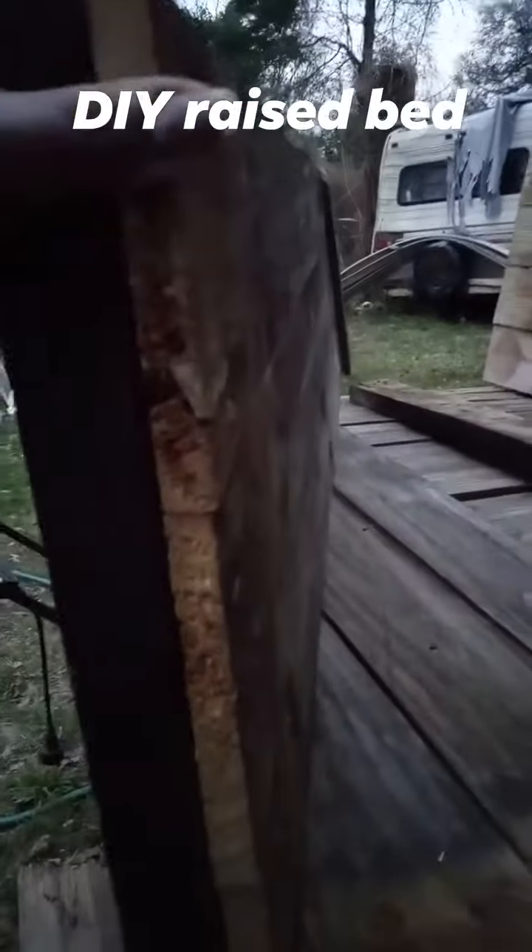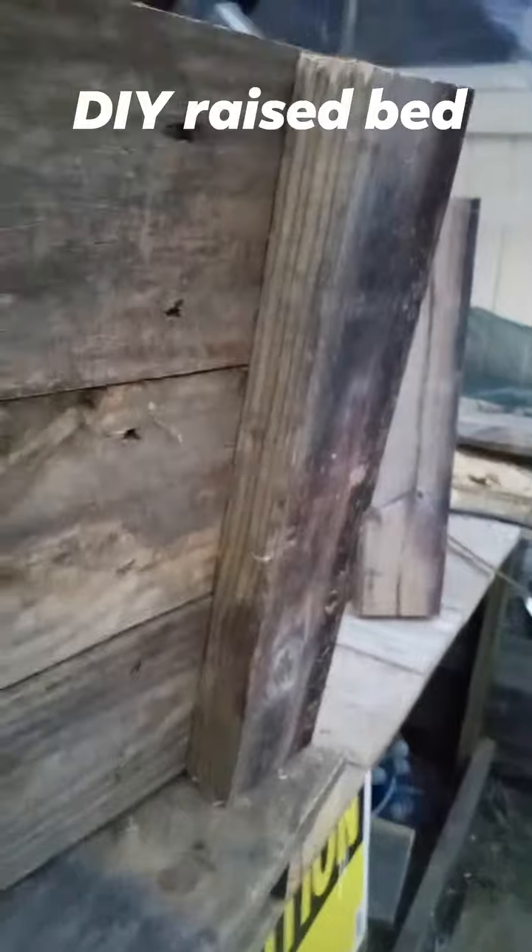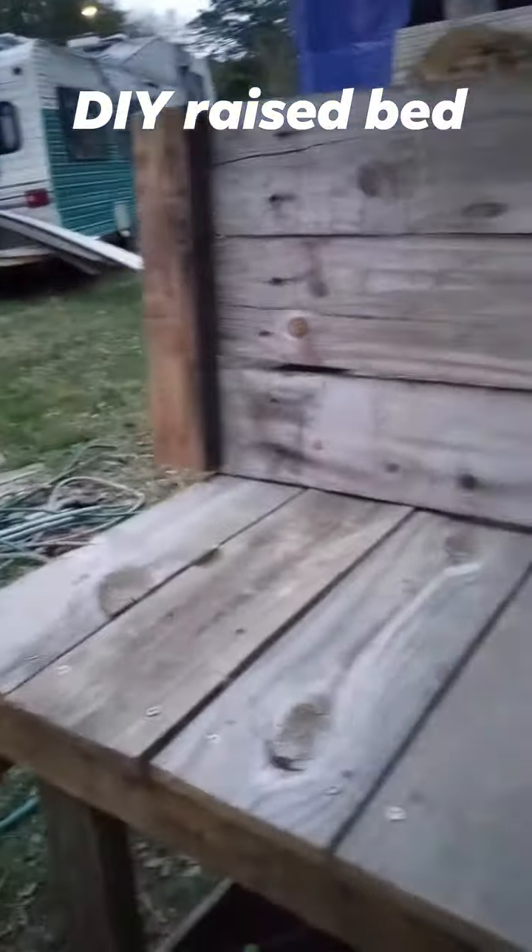You can see I used all fence pickets. If you don't like what it looks like, paint them — that's all you have to do. Screw them together, you have a raised bed. Happy homesteading.